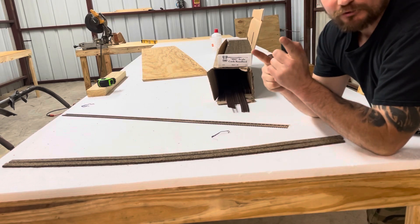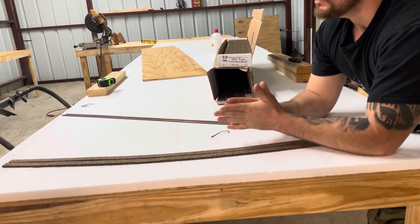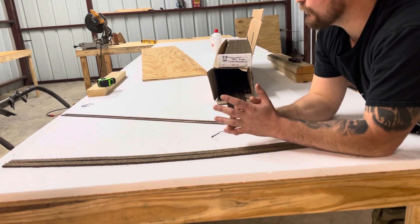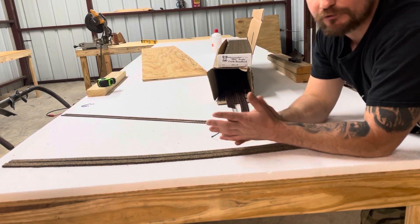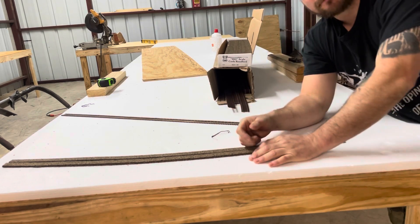So beginners, I hope this video was helpful to you guys, especially with radiuses and how curves work. You're going to see more as we continue, but right now we're going to finish off the layout. We're almost done with the platforming, and next we'll be gluing track down, getting our trains hooked up, and getting scenery. So again, stay tuned — I'll catch you next time.